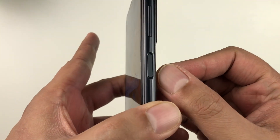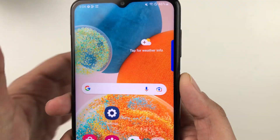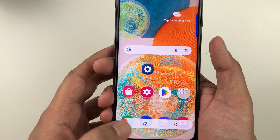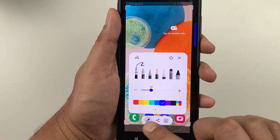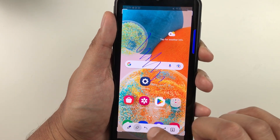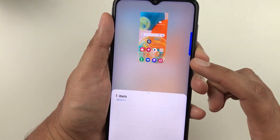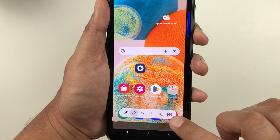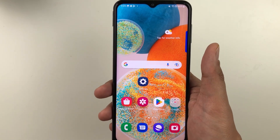The next tip is about taking a screenshot. Press the Power button and the Volume Down button together. Once taken, you have editing options — you can write using different pen tools, erase, share to different platforms, or download it to save into your gallery.